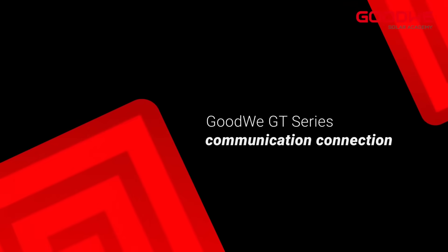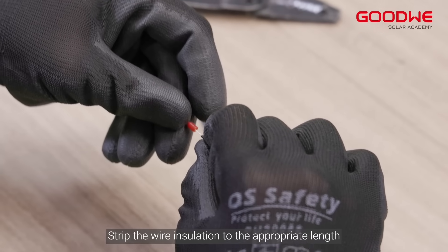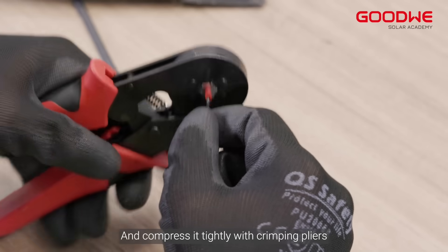For communication connection, strip the wire insulation to the appropriate length, insert the wire into the terminal, and compress it tightly with crimping pliers.